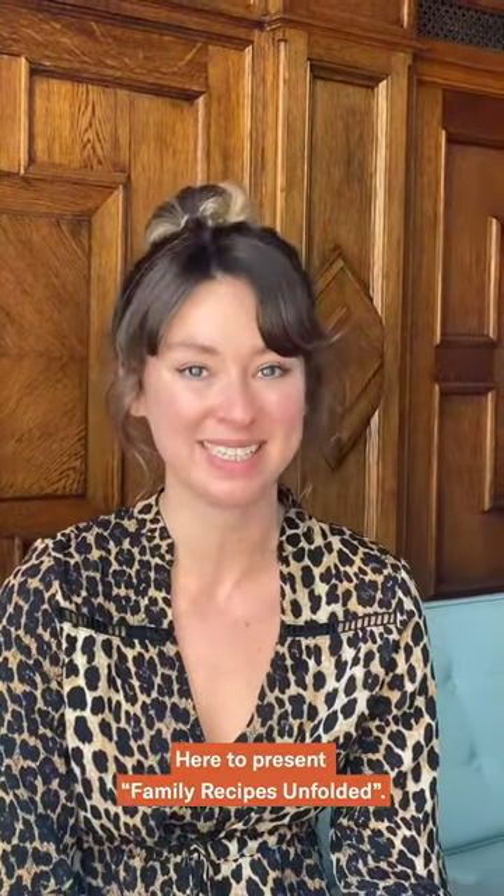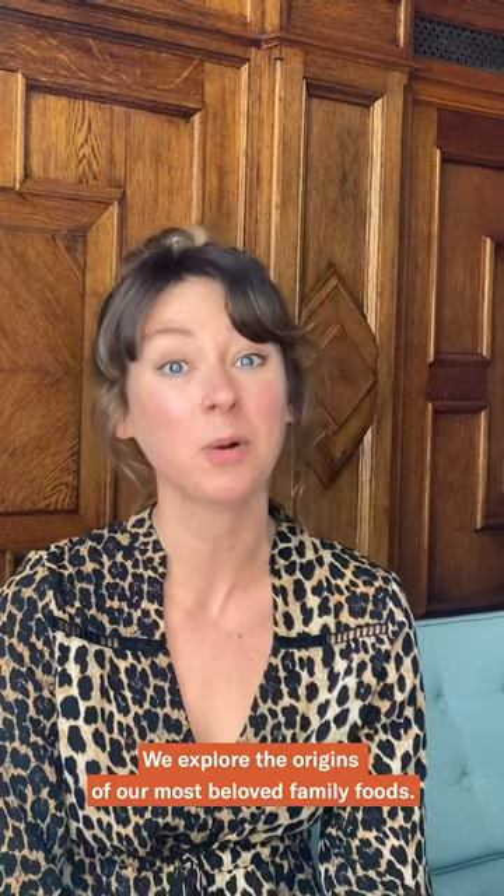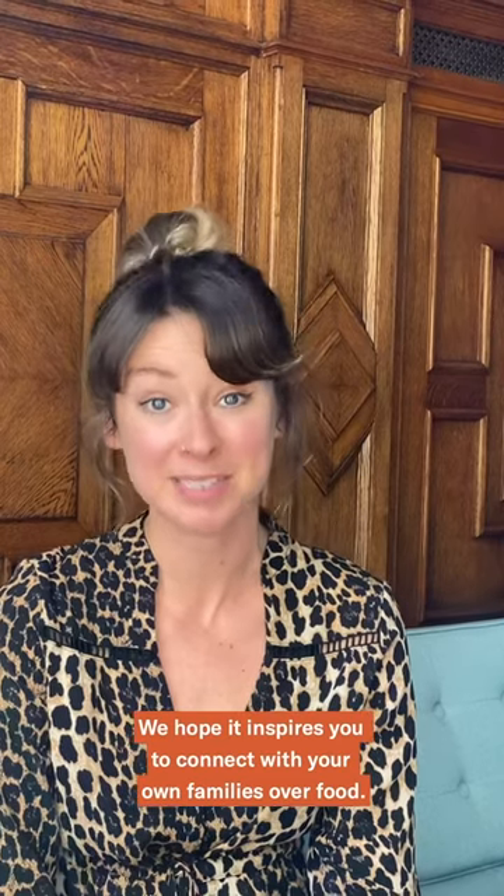Hi, I'm Rose with Food Unfolded, here to present Family Recipes Unfolded. In this series, we cook our favorite family recipes together with our loved ones, even though we're apart. We explore the origins of our most beloved family foods. We hope that it inspires you to connect with your own families over food.